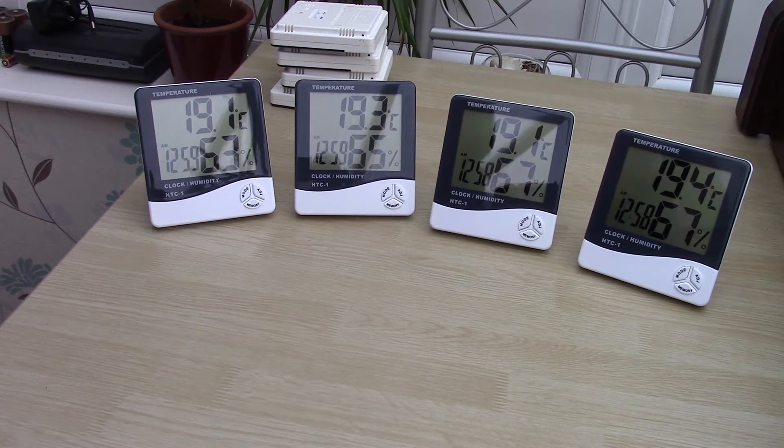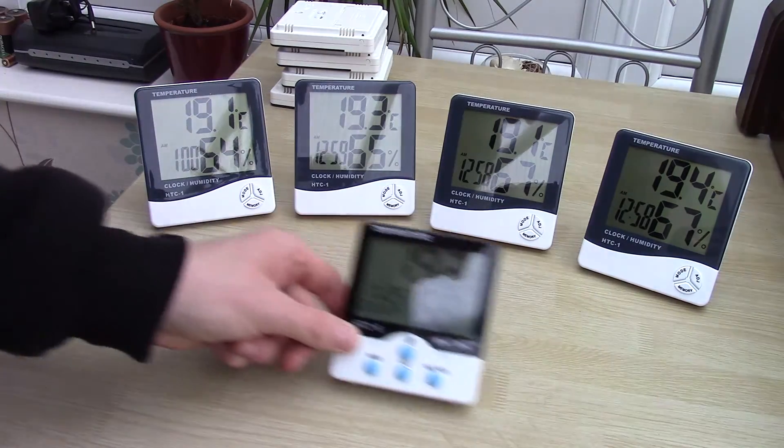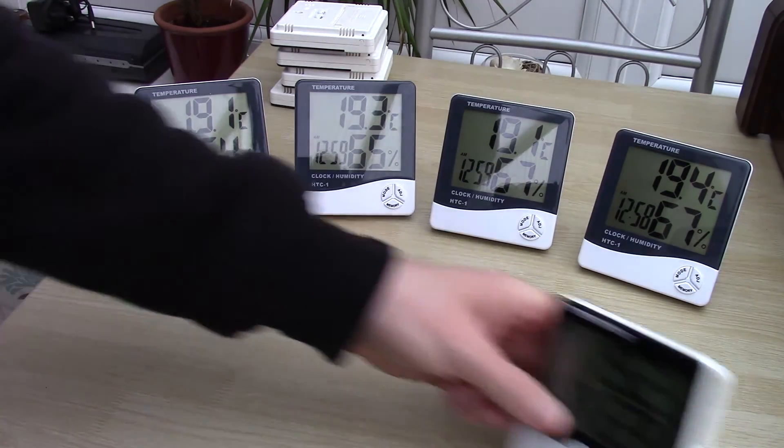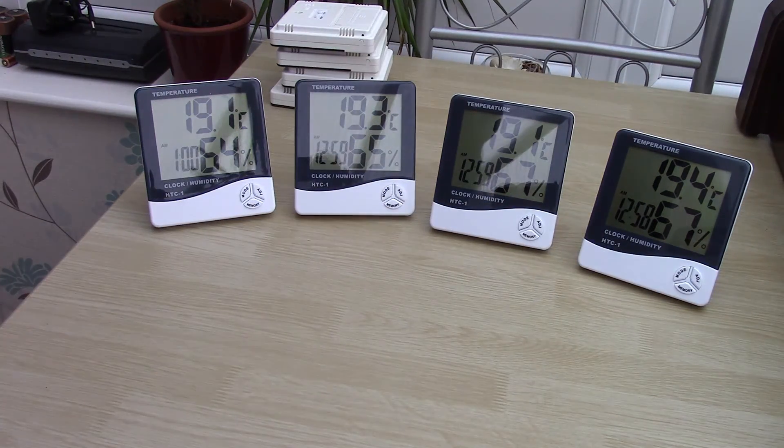They've been there for about an hour now and they've all settled down. We've got 19.1, 19.3, 19.1 and 19.4 degrees — I think that's pretty much within the tolerances of what they should be. Humidity is 63%, 65%, 67% and 67% — that's probably within the tolerances too. And this next model up shows 19.2 degrees and 69%, so that's probably also within tolerances.